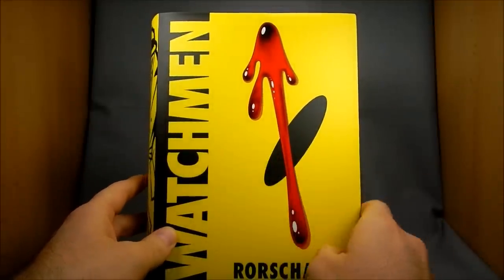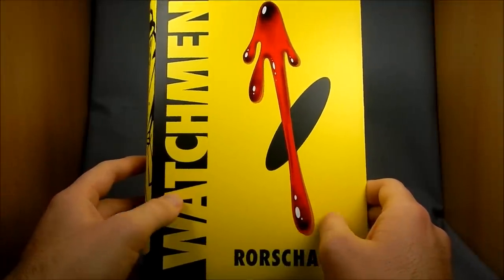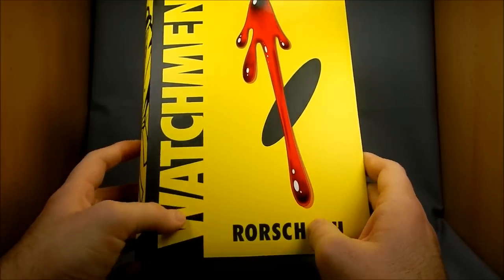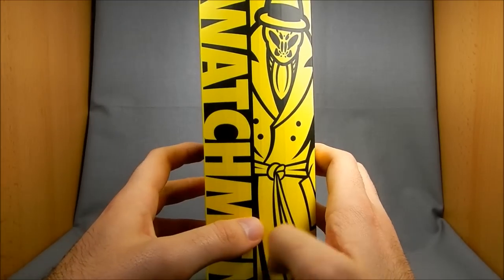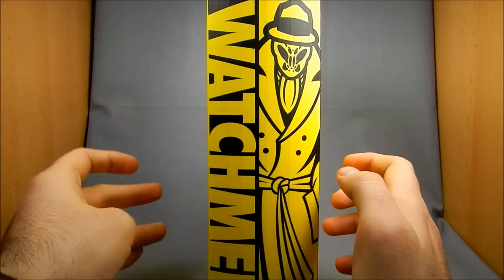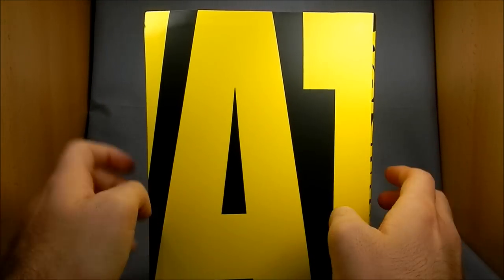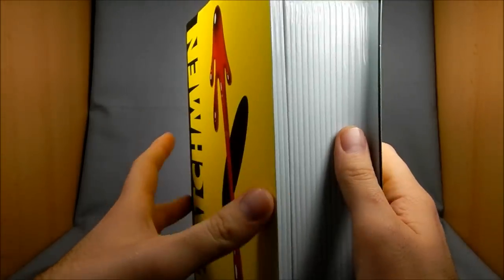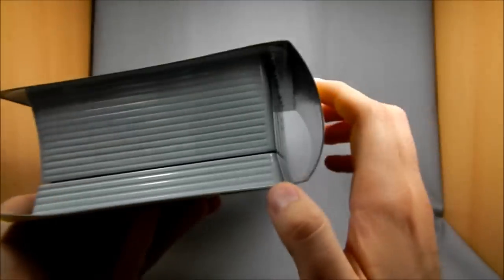This is similar to how the graphic novel cover looks to an extent. I think there's been several versions over the years — my copy looks a little different, but it's an older copy. It says Rorschach down here at the bottom, the blood splatter on the smiley face. Shot of Rorschach, kind of stylized. The reason I'm going over the packaging so much is because it's designed in a really interesting way where it looks like a book.